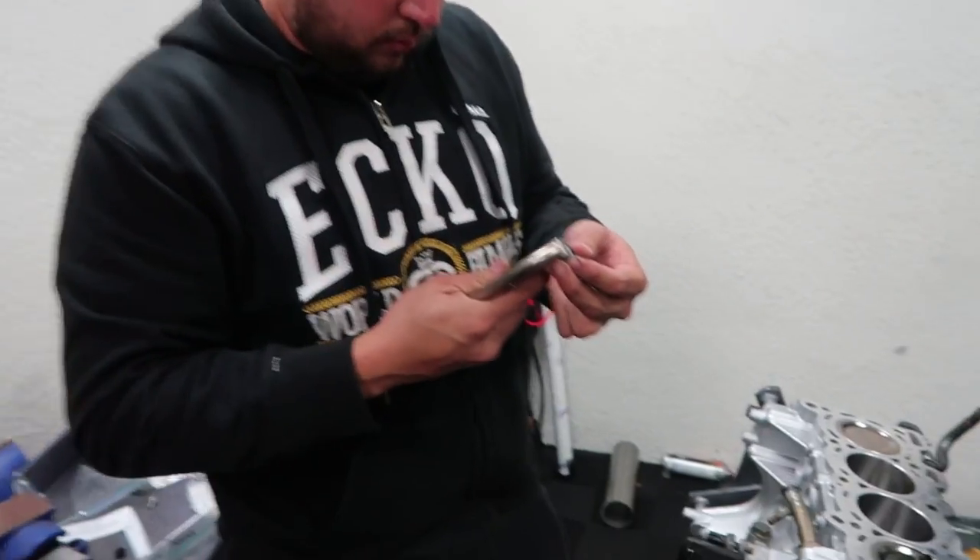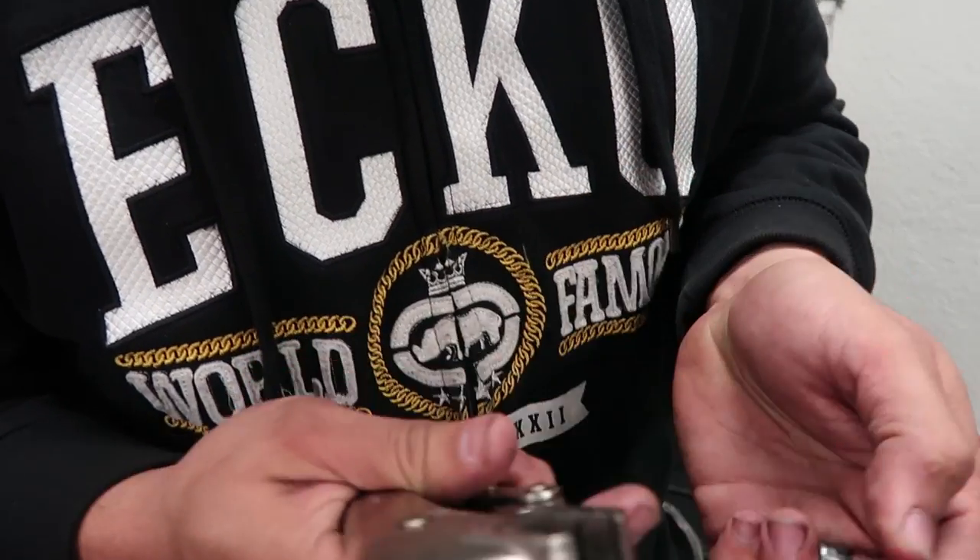My friend did end up finding those head alignment dowel pins — Shulman saved the day and grabbed them. It was actually my friend Sebastian, you guys have seen his S14 in my videos — the S14 with the big turbo SR. This is what held us up last night. The reason why these are important: you could get away without using them but it's really sketchy — they hold the head gasket in place and centered, and when you put the head on you could try to line it up by eye but it's just sketchy.